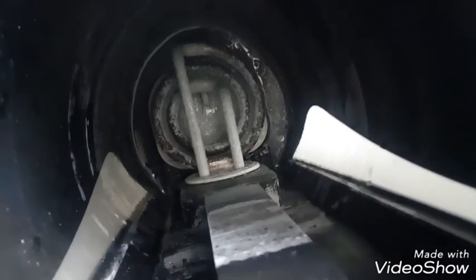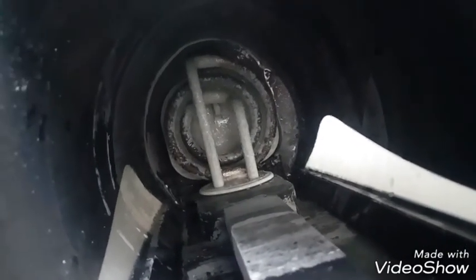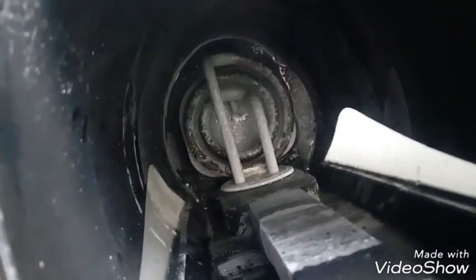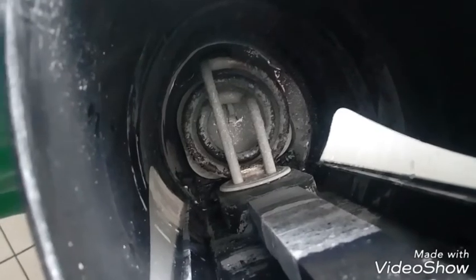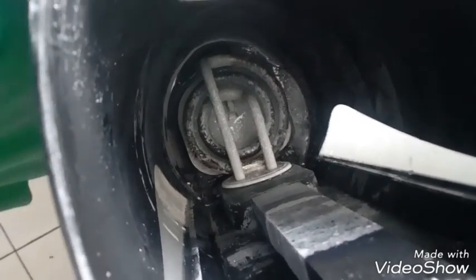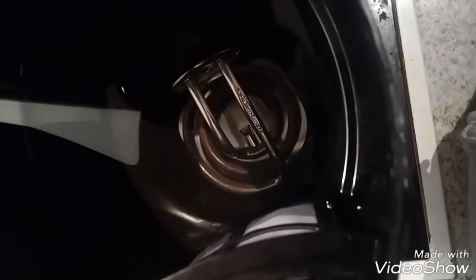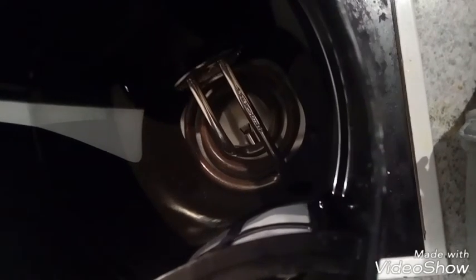I am going to add some water and heat that up — since it is a water boiler, no problem. Then I will leave it for a few hours so that all the calcium dissolves. I left it for about 2 hours and you can see it looks clean now.